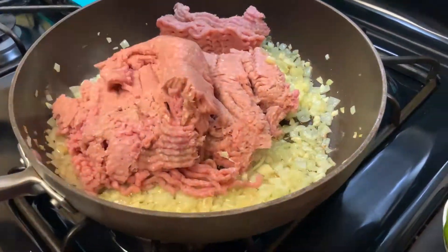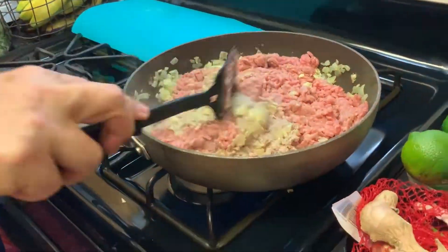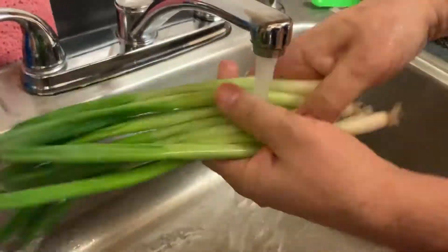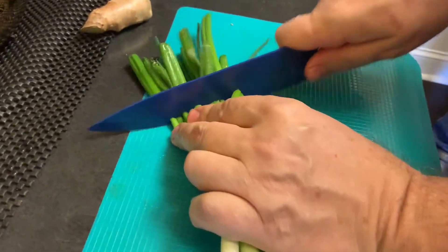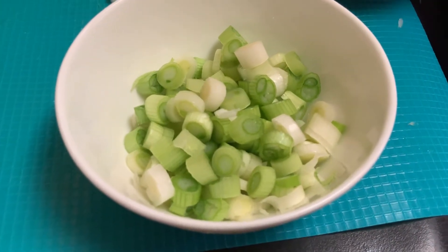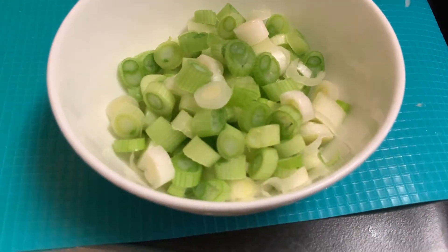Now we're adding the turkey — three pounds of turkey. So now we're going to flip the turkey. We're going to wash the green onions and then chop them. Scallions have a nice flavor, especially when you do a turkey wrap. Cilantro as well.